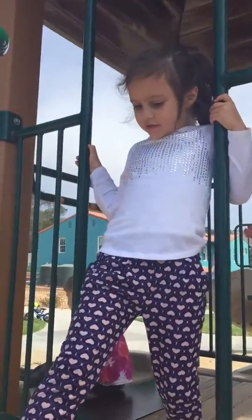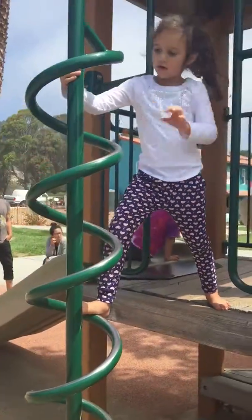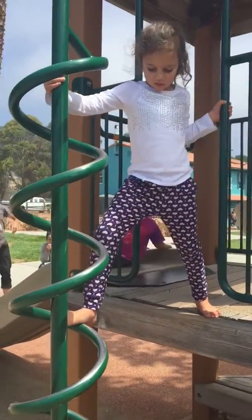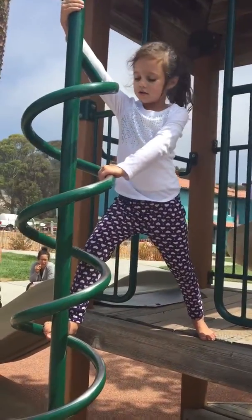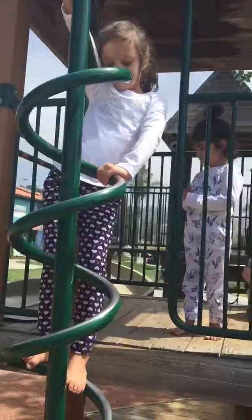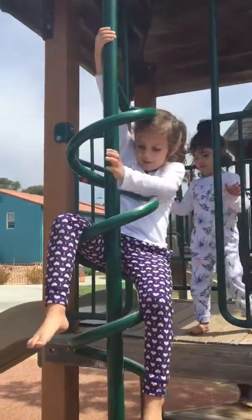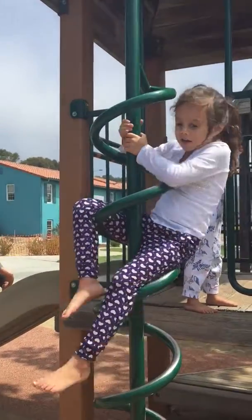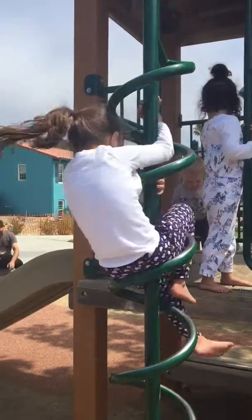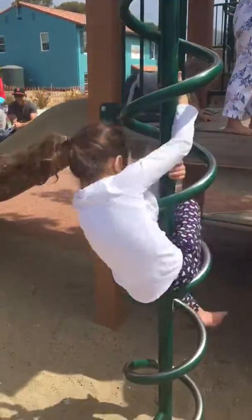Okay, so how you do this is you put your foot right here, then you put your arm right here, and then you put your legs right here. Then you hold on tight, and if you want to go see your class, you can just go see your class. But what I do is go super, super fast.